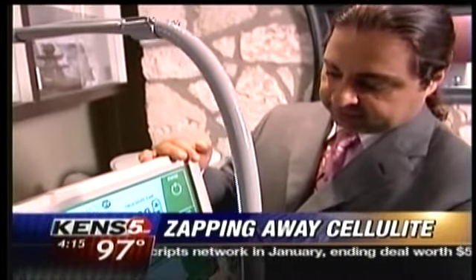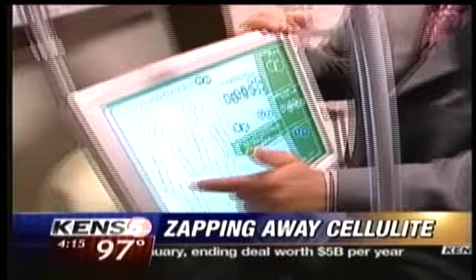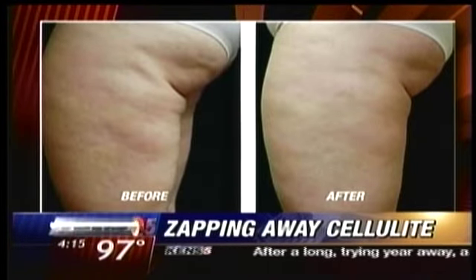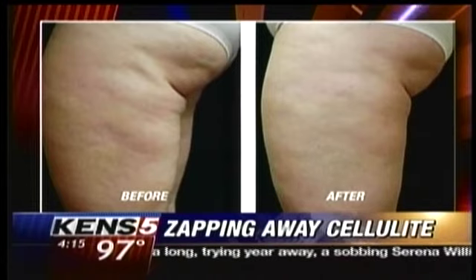Dr. Geneby has been using Smooth Shapes for a few months now with good success. Here's a look at before and after photos of a Smooth Shapes patient. It doesn't eradicate the cellulite, but it certainly makes it less noticeable. Smooth Shapes costs about $2,500 for eight sessions and is recommended for mild to moderate cellulite.